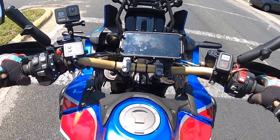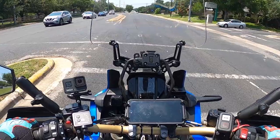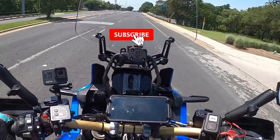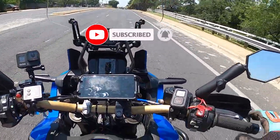I didn't read the manual on how to operate the cruise control, but it should be pretty straightforward. And there you go — set at 48, cruising along.